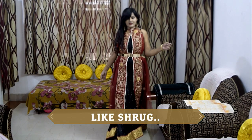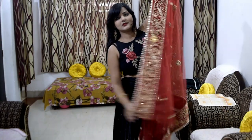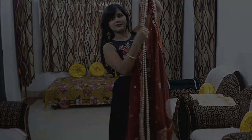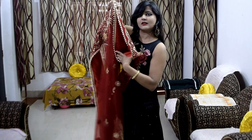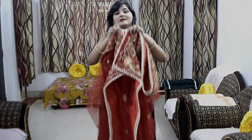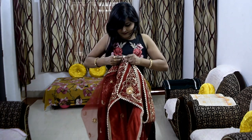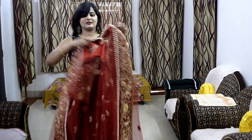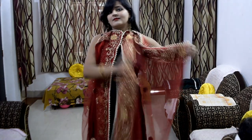Next, I have used my dupatta as a shrug. I have divided my dupatta in half, left one end, and pinned the last end. You can see how much of a sleeve effect it has created. I left the front and pinned it on both sides — no stitching required.